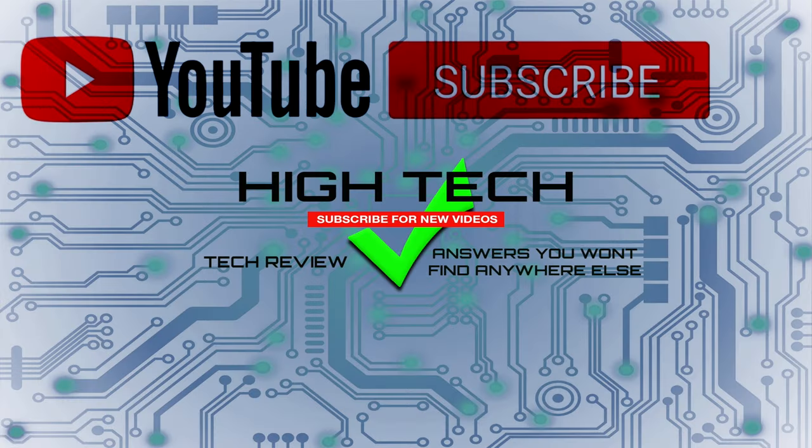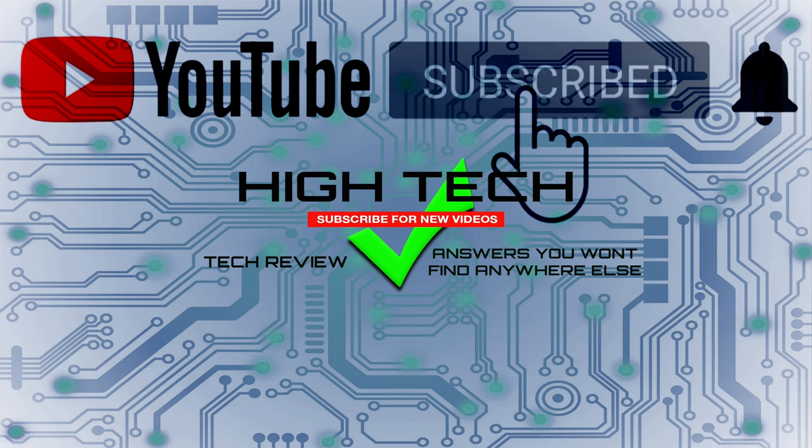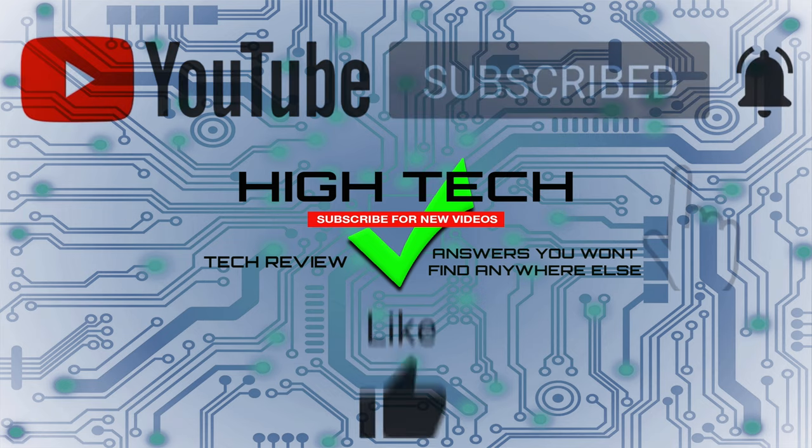I'll be putting a link in the description in case you want to pick it up yourself. I hope you enjoyed the video — if you did, give me a thumbs up, don't forget to subscribe, and hit that notification bell so you know when I put out new videos. Thanks for watching, I hope you have a great day, and I'll see you in the next one!